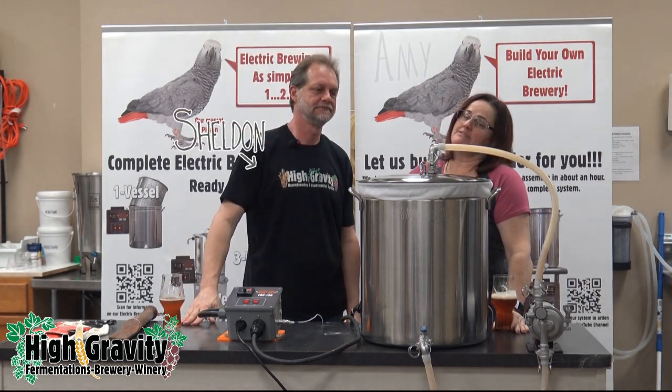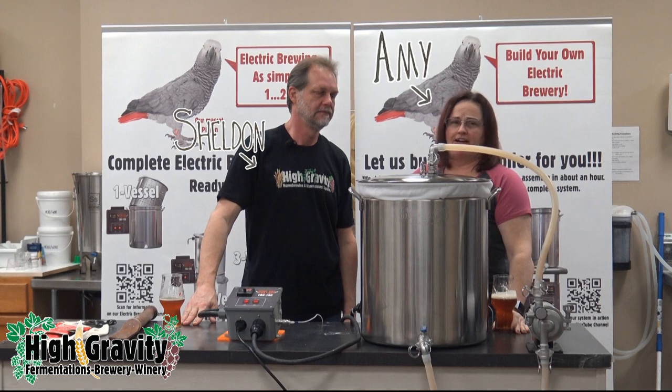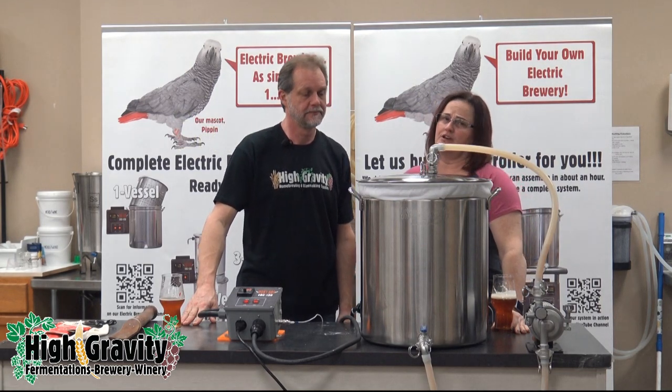Hi, I'm Dave. And I'm Desiree. And we're from High Gravity. And I don't know why we're here, because we've already done a burner bag video.